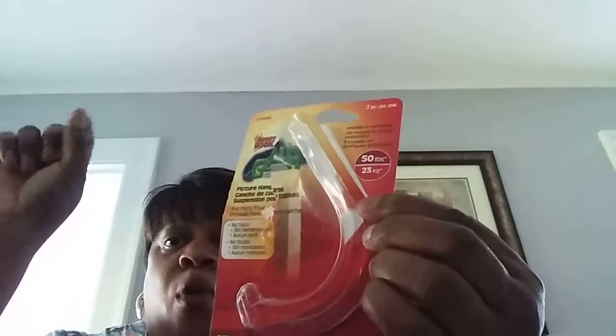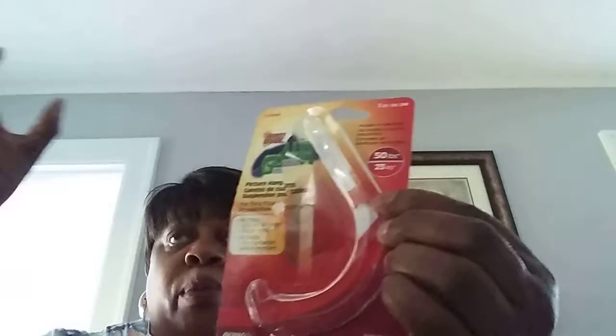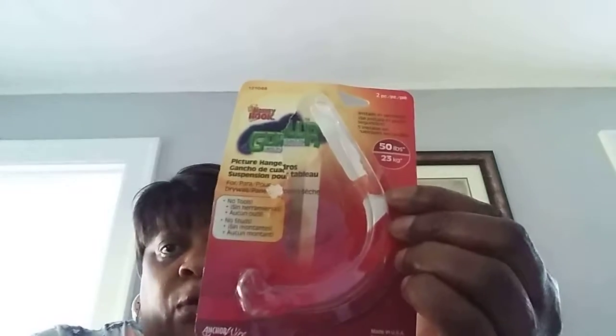This is for hanging pictures. It's okay — it's like a long nail where you put it in the wall and just kind of turn it and it opens in the wall where it catches. Would I buy it again? I don't know. I got it from Home Depot. It's called Monkey Hook. You get two pieces in there and I think it was like $2.